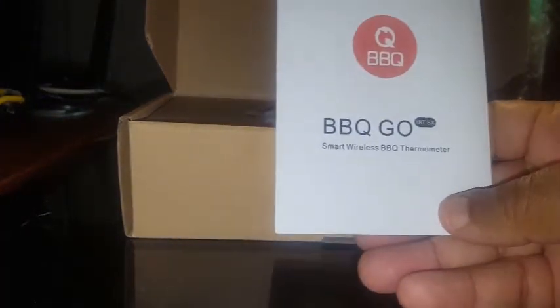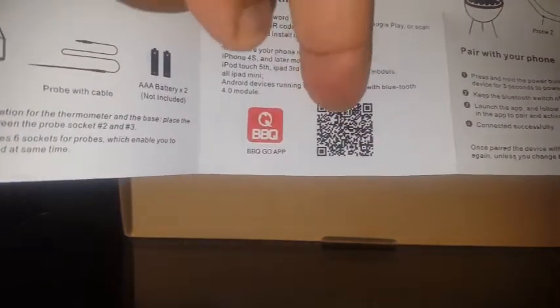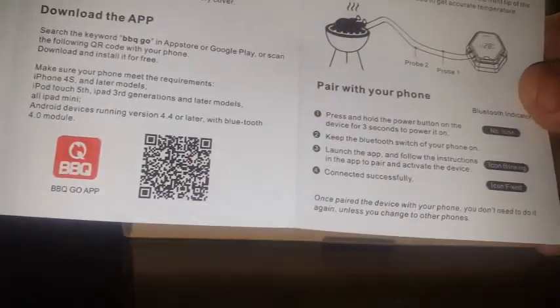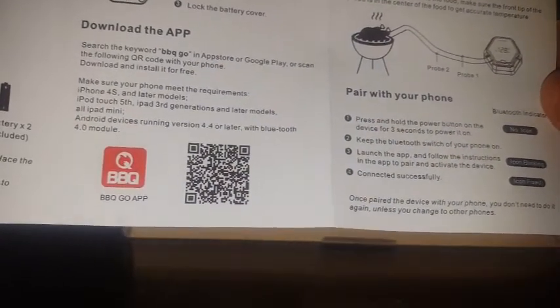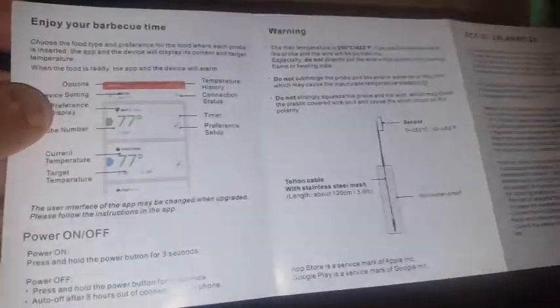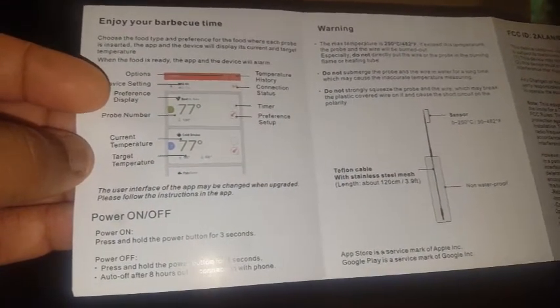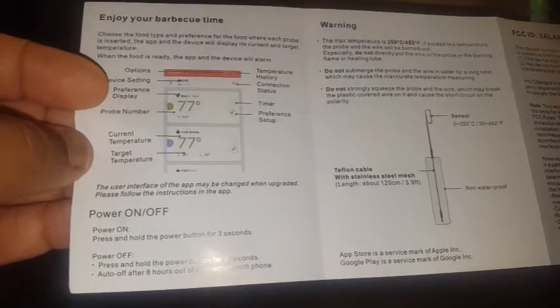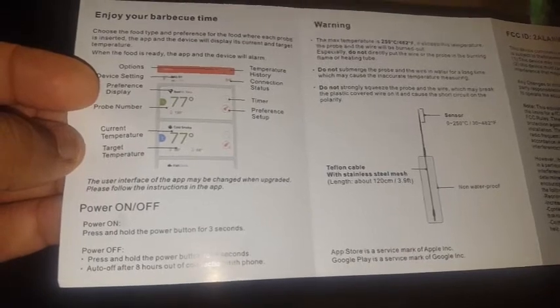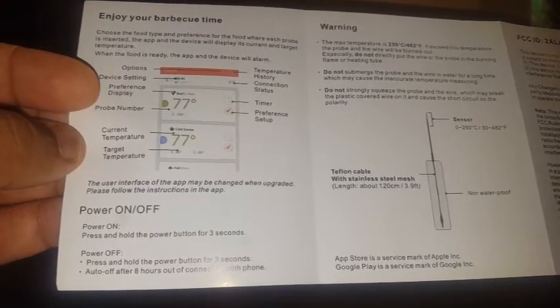You go to the website and you'll have your one-year warranty. Also included is the BBQ manual showing you how to set it up, with the icon at the bottom so you can scan to download the app. It even shows you how one probe can monitor the heat while another monitors the meat. It also shows how to use the app and any warning signs. The max temperature is 482 degrees Fahrenheit.